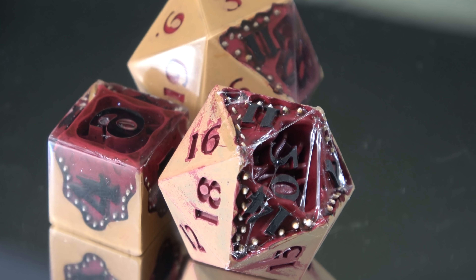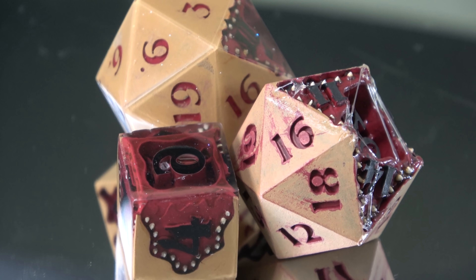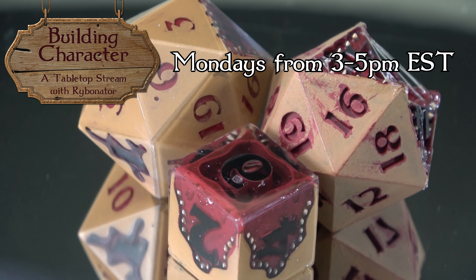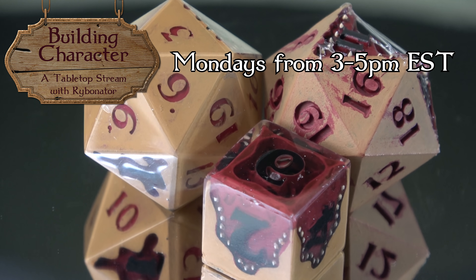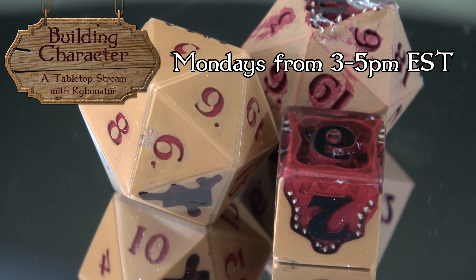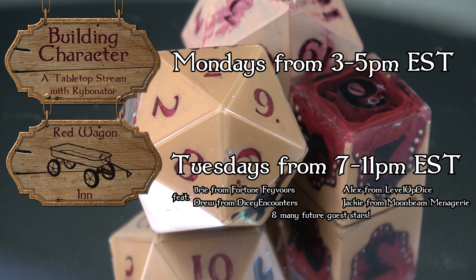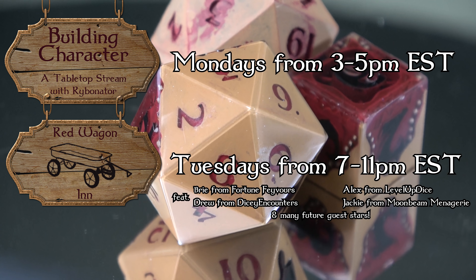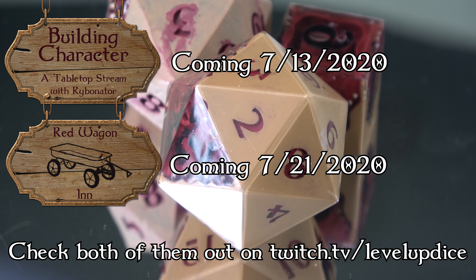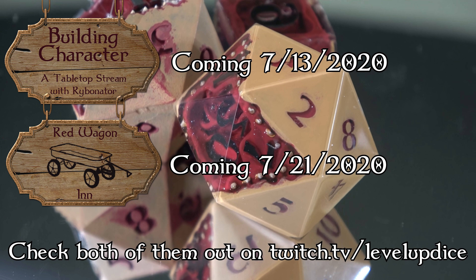I have a huge announcement: I have two new stream shows coming to Level Up Dice's Twitch streams on a weekly basis. One is going to be called Building Character, where I'll be streaming things like making maps, dice, and delving heavily into the process of creating my homebrew D&D world. The other is called The Red Wagon Inn, which is going to be an actual play stream of my D&D world that I'll be DMing. I've got some amazing players and plenty of guest stars planned. Come check them out and hang out with me on stream. Stay tuned to my socials for more information.